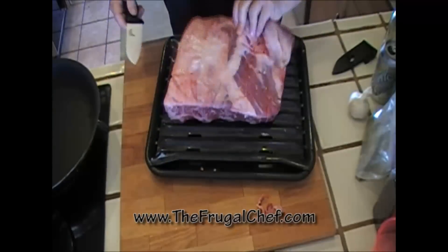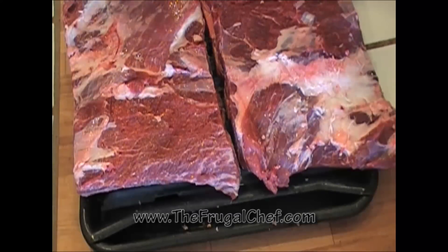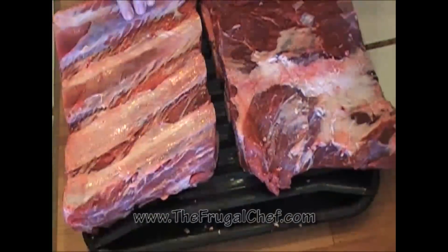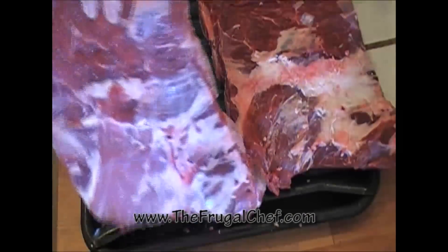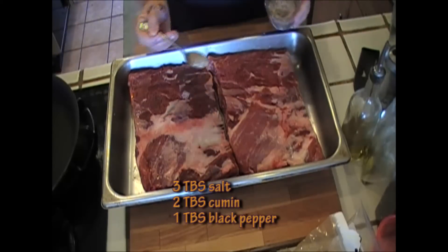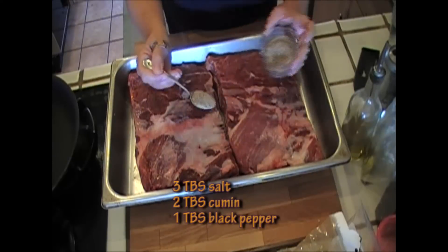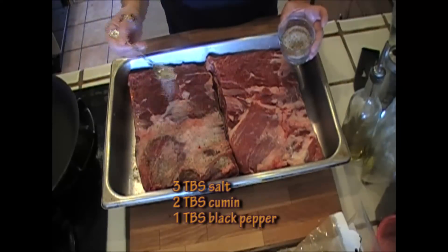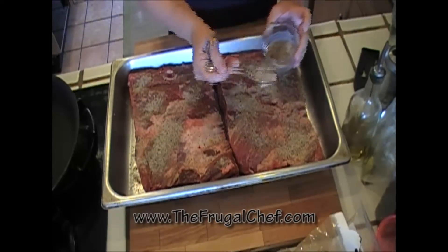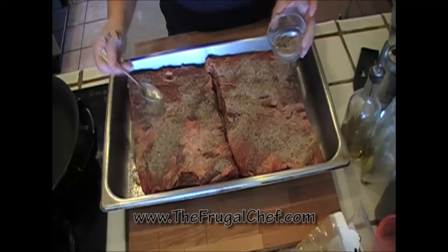Also, if you have excessive fat on them, you can go ahead and trim the fat off. Here are our trimmed ribs — I took off the excess fat but left a little bit on, and I removed the membrane on the back. I went ahead and rinsed these off and pat dried them with a paper towel. We're going to sprinkle on a combination of three tablespoons of salt, two of cumin, and one of black pepper. We're going to grill these really slowly — we'll sear them first and then let them cook indirectly for about three hours.